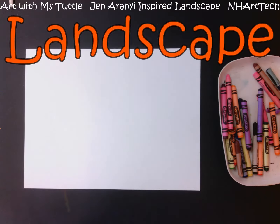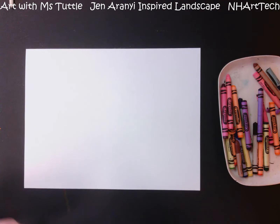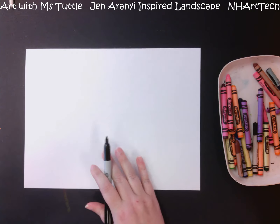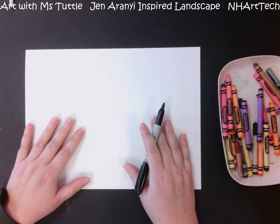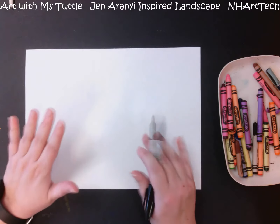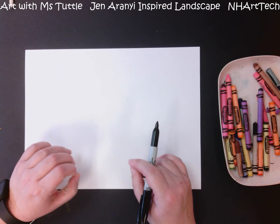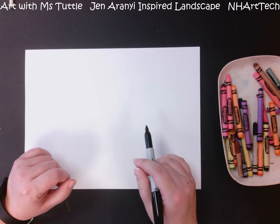Hi everyone! Today we are going to be drawing a landscape in the style of the artist Jen Arani. She makes these beautiful landscape pictures and adds watercolors in the sky. Because we aren't using watercolors right now, we will be adding ours in crayon, but if it's something you want to experiment with on your own, you can absolutely do that.